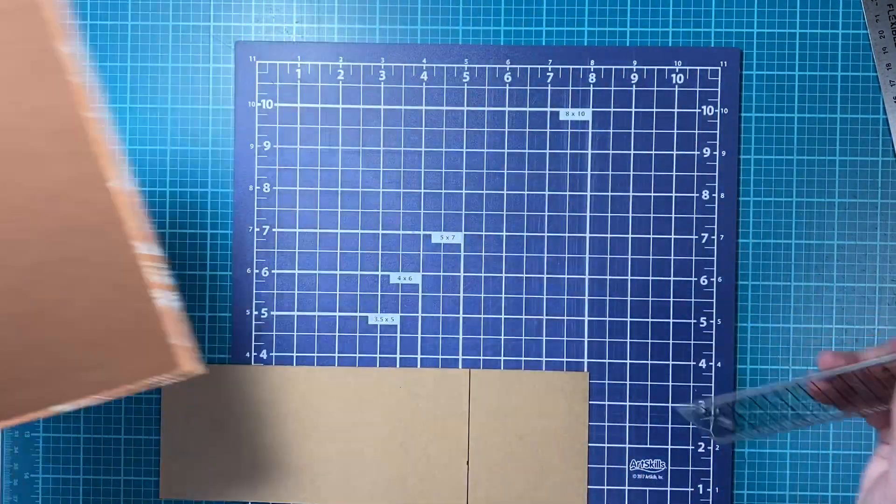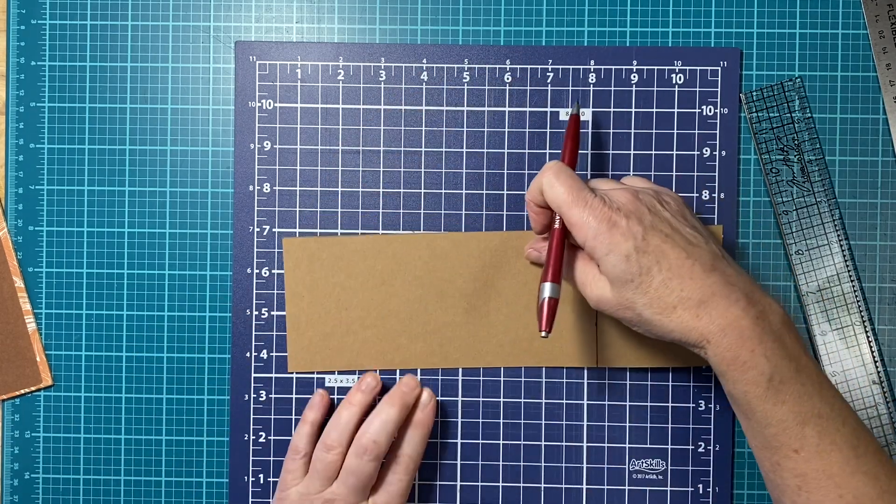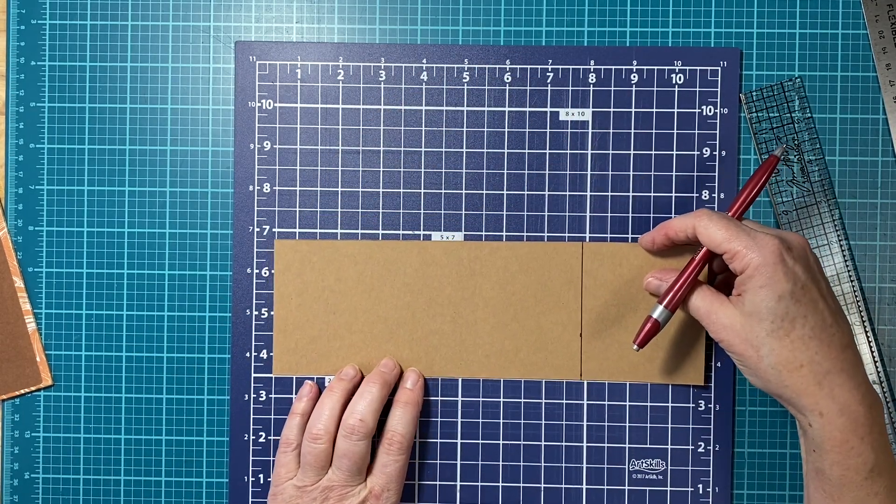And while I'm here I might as well go ahead and do my width — one and a half inches.